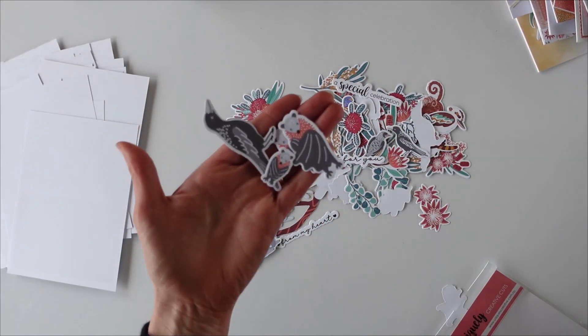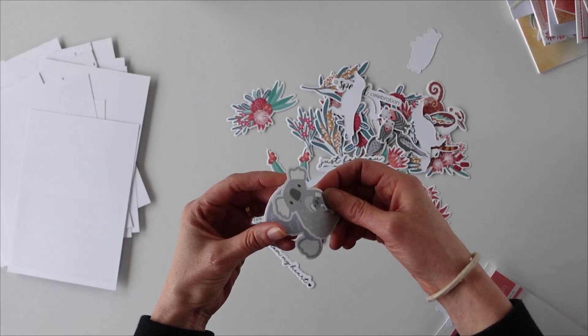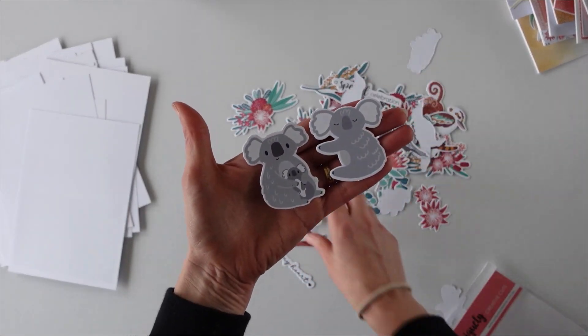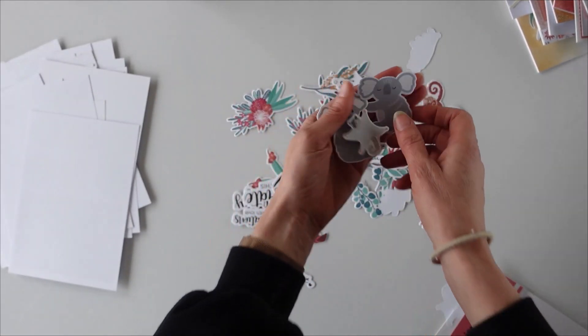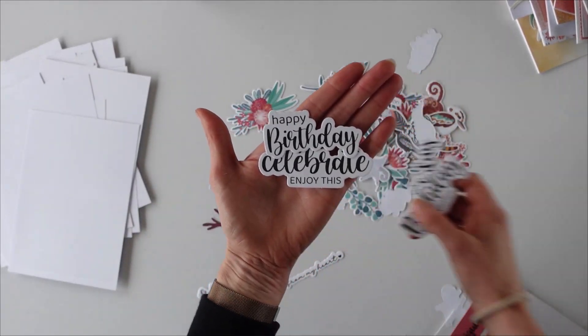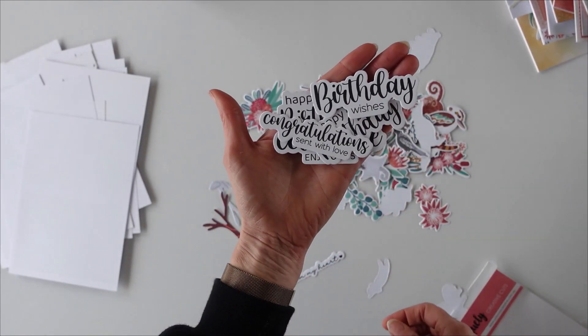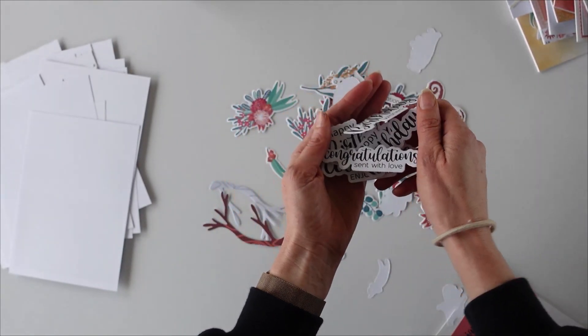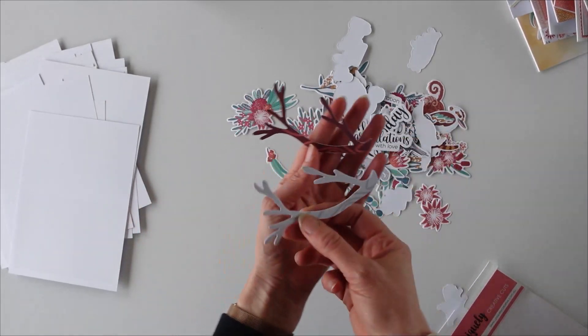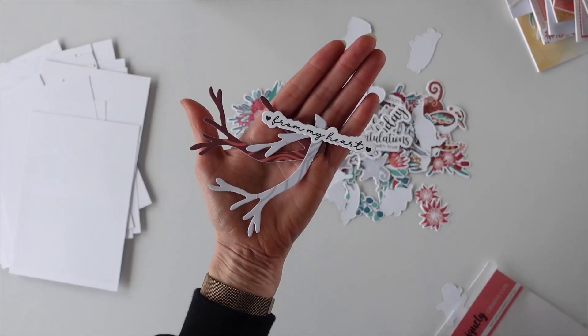These are the little bats — aren't they cute? More tree dwellers. Of course you can't have tree dwellers without some koalas and some possums. There's a whole bunch of sayings: birthday ones, birthday wishes, happy birthday, celebrations, sent with love. And of course some trees in a couple of different colours, a lot more foliage, and 'from my heart.'